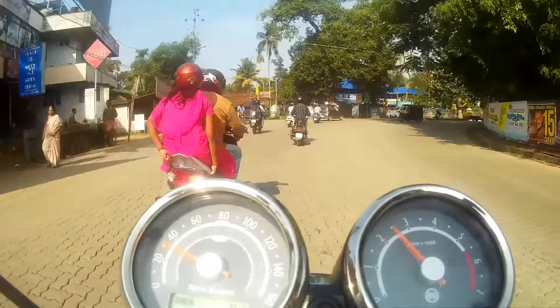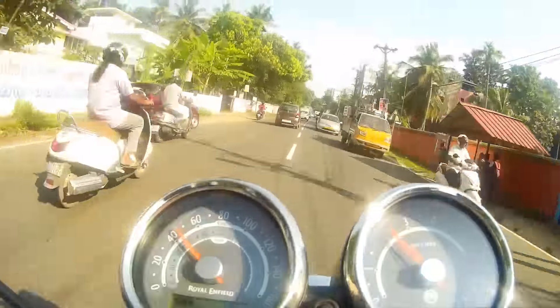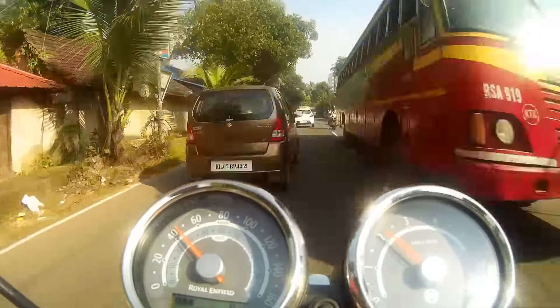Riding with the GT in city traffic would be hectic with its stock arrangement, but with a few modifications that I have highlighted in my previous video, you can see that it is now more comfortable.